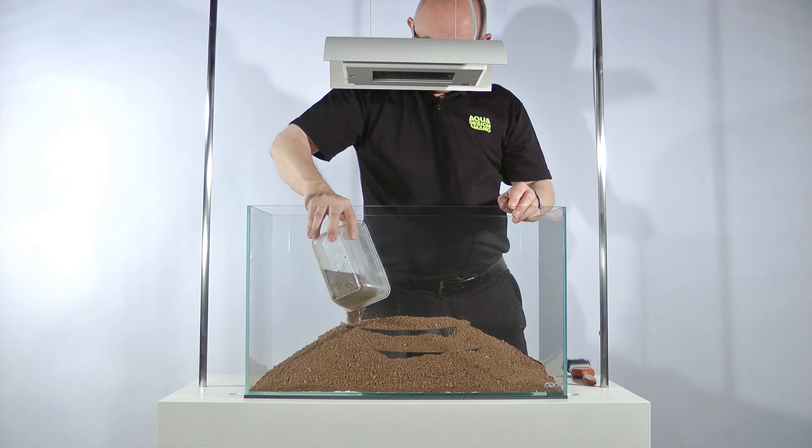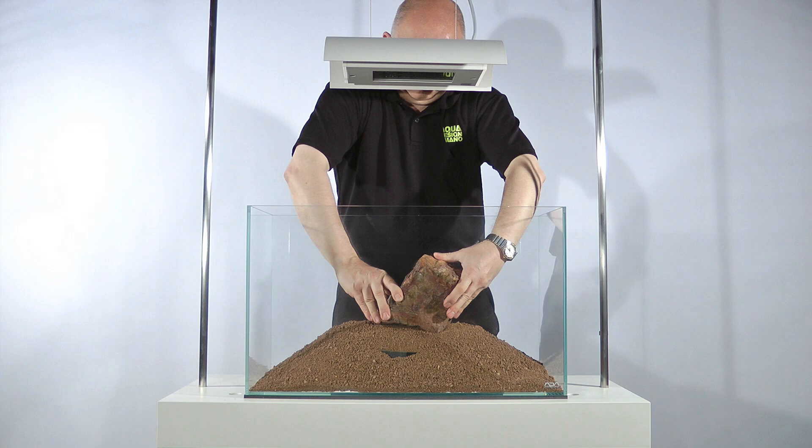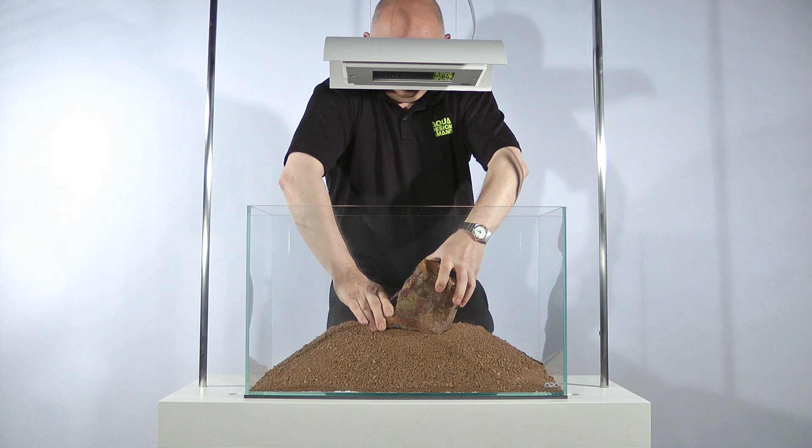Once the substrate layer is complete, the next step is to place the hardscape materials. The hardscape materials are very important because they create the framework of the layout. For more information on this, please see our earlier videos or read the articles on our website. This video will concentrate specifically on the layout and composition of an Iwagumi.